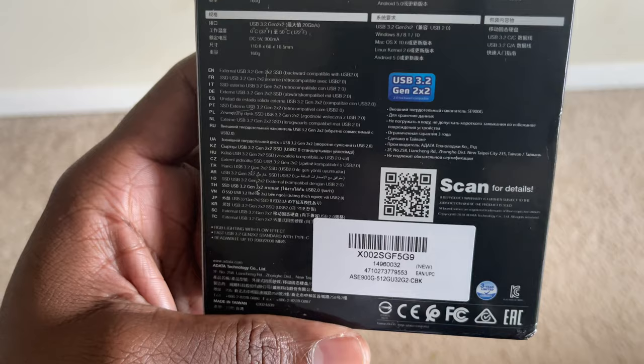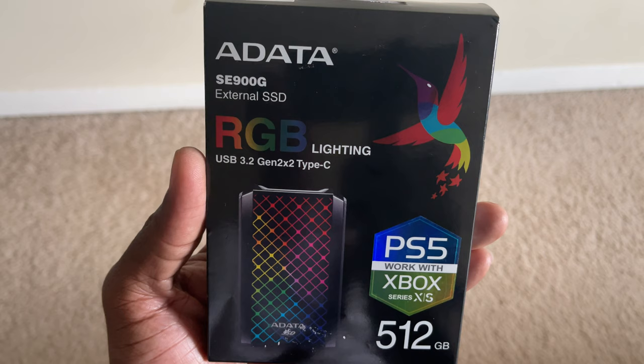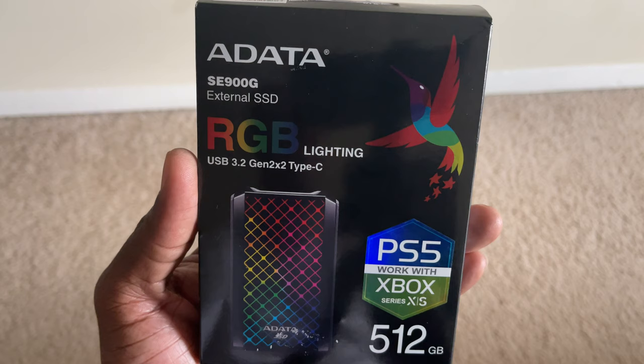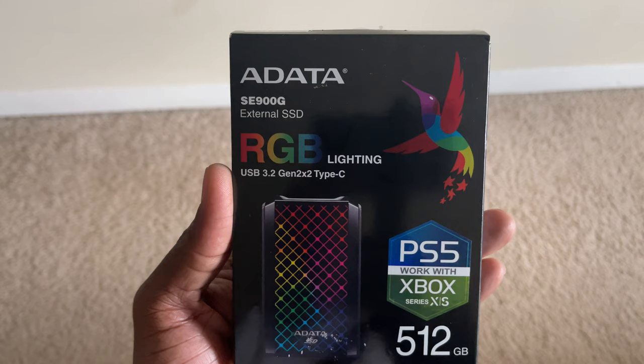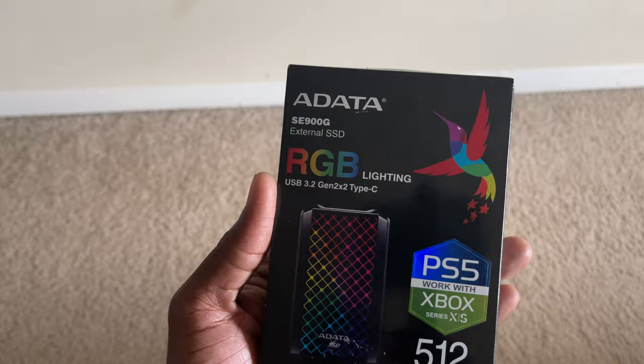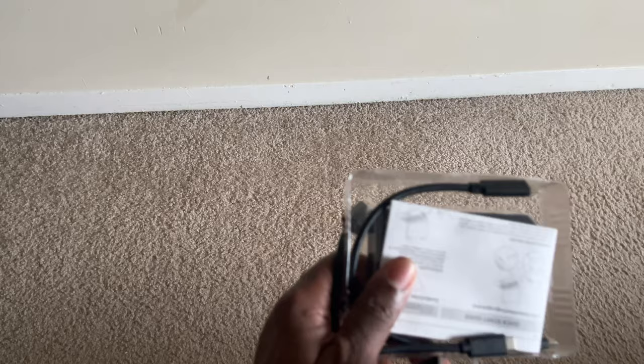The presentation is very beautiful — very colorful. There's a hummingbird on the packaging to show off the color of the RGB lighting when you plug this up to your PlayStation 5 or Xbox Series X. I tested it out and I like it, so I'm doing a video for you guys. If you'd like, go ahead and hit subscribe, hit the likes, and leave your comments. Alright, let's get into it — open it up and show you what's in the box.